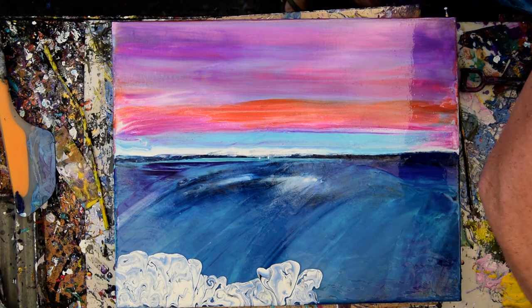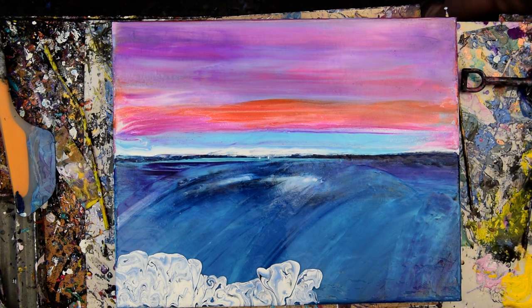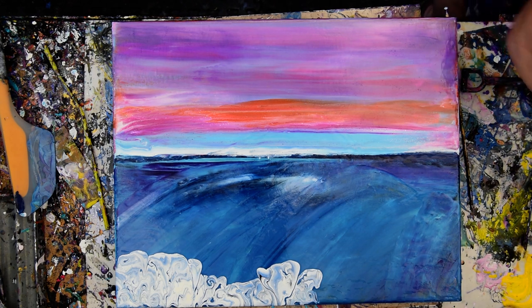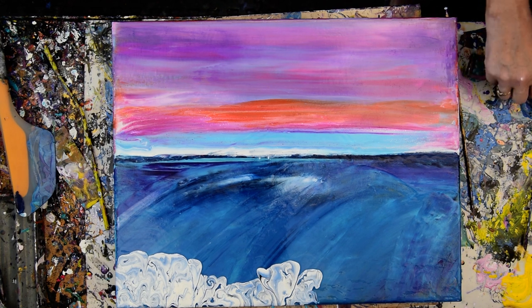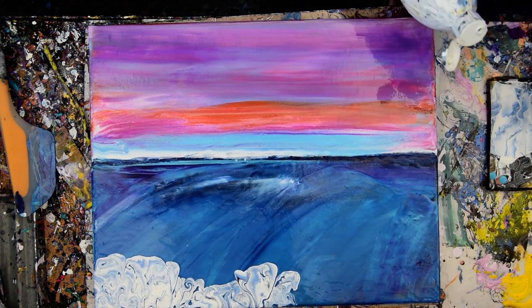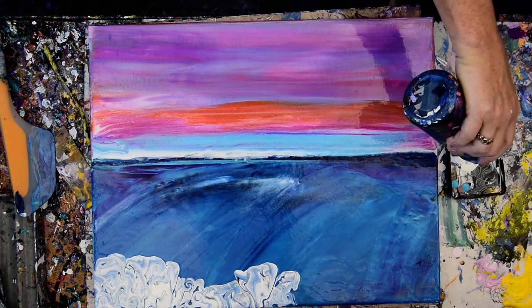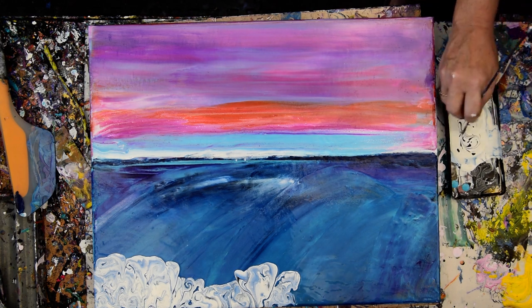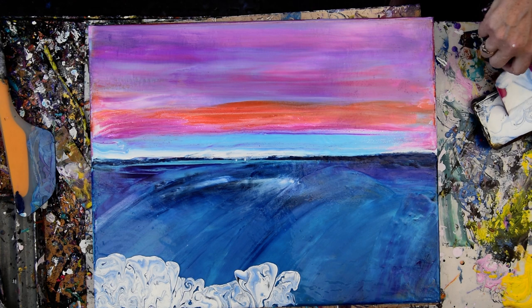I'm going to move a couple of bottles out of my way that I don't need anymore, so I have some maneuvering room. So now it's time to pour more white in my container. Pour some more white in my container. We'll just stick with the Prussian blue for right now. You could stir this in with a fork, but I'm just making marks. You could stir it in with a basting brush too.